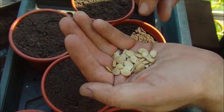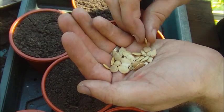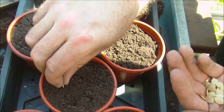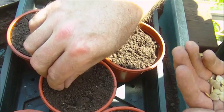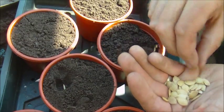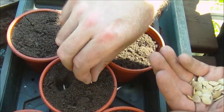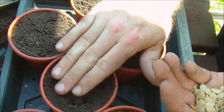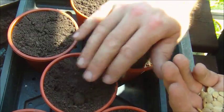As you can see there's the seed, and you take the seed and you put it on its side like that and push it into the pot. We tend to do two per pot. You repeat that until you fill all your seed pots.